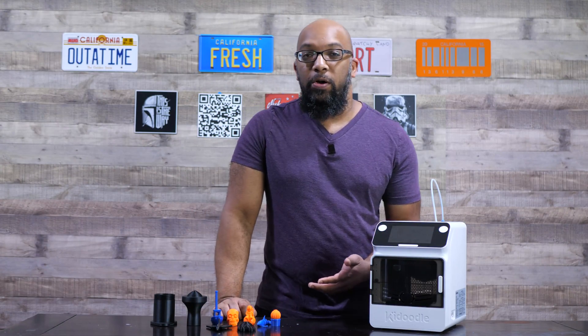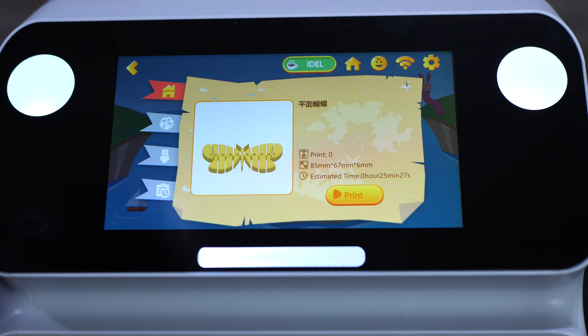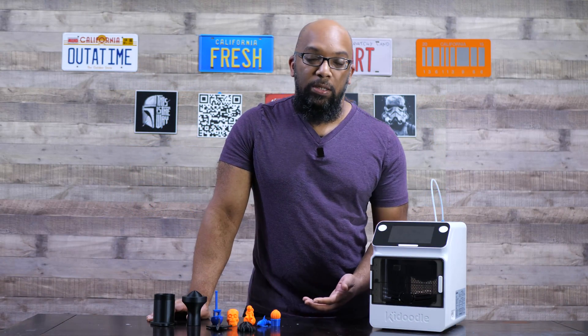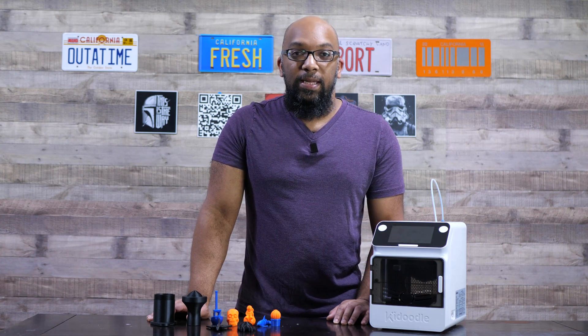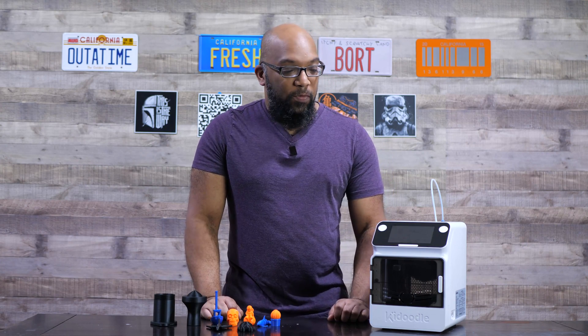You can get different files to print in a couple of different ways. They have a handful of files that are already pre-sliced on the printer's storage. You can also connect it to the internet, which unlocks about 63 pages of different fun kid-friendly models. You can also slice your own models either through Cura or their own Kadoodle slicer, and then print them directly off a USB stick using the USB port on the left side.